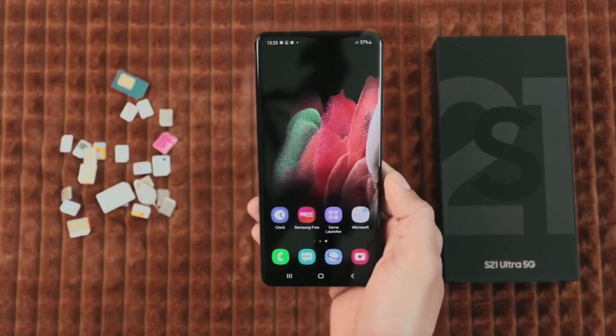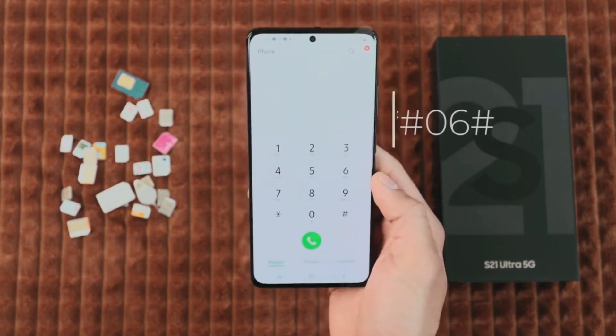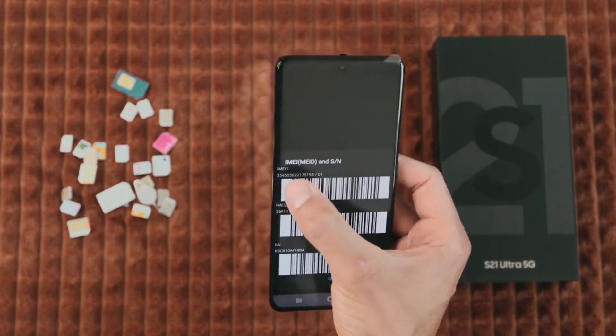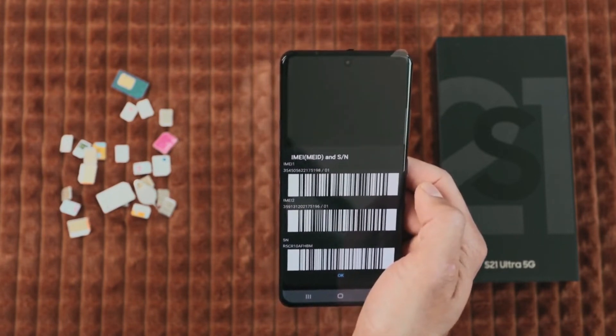So the first step is to get your phone's IMEI number. This is a unique number and you can get it by dialing star hash zero six hash. The 15-digit IMEI number will show up on your screen — this is very important. You can also find this number behind the box or in the settings of your device.